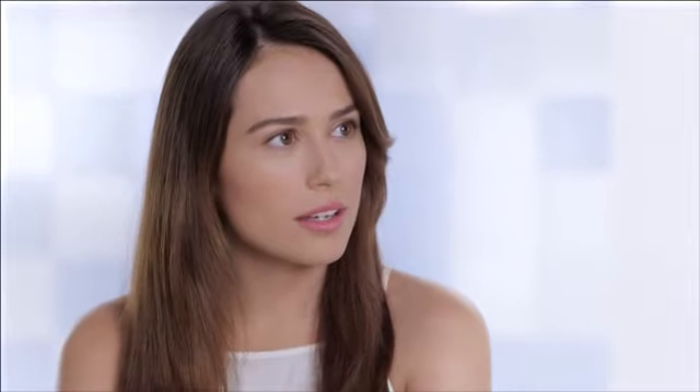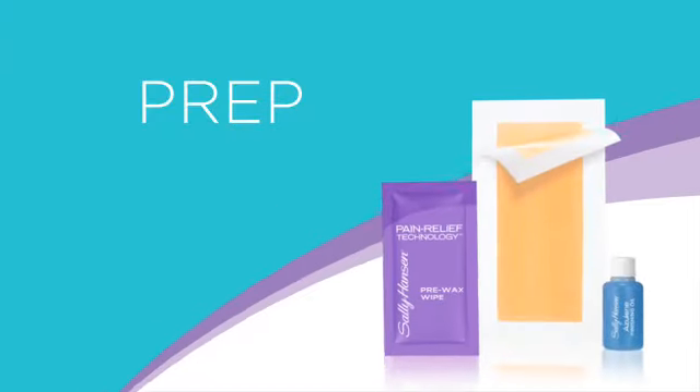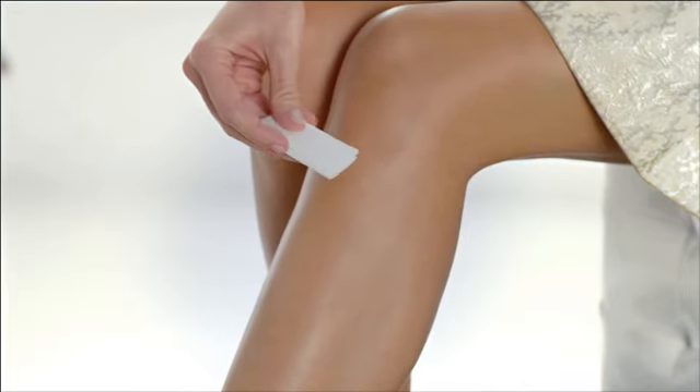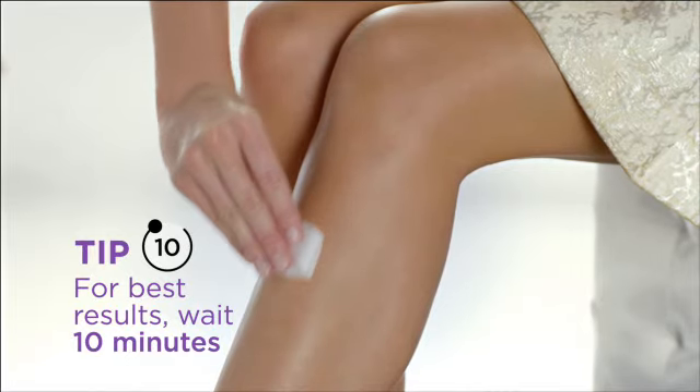Let me show you. Right now? Sure. It's quick and completely mess-free. First, pre-treat the area by rubbing on the Pre-Wax Pain Relief Wipe. For best results, wait ten minutes for the pre-treatment to dry before waxing.